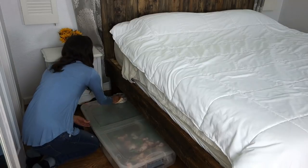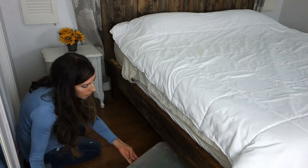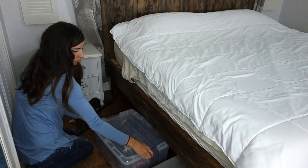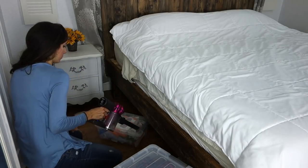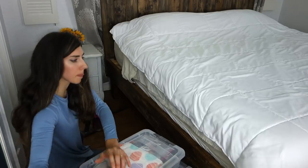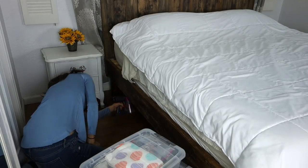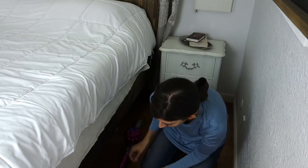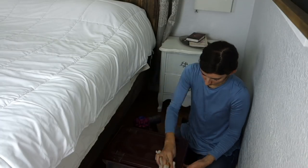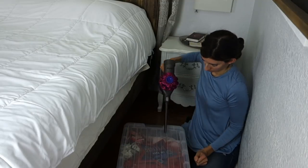Once the top of the bed is done, I go ahead and move down to the bottom. This is where I keep a lot of my seasonal decor and florals because it's a good hiding space. I wipe down each of the containers — some actually had more fuzz and dust on them than I expected, so I used the vacuum to clean those up and then wiped them down. Once done, I went ahead and vacuumed the actual floor underneath.